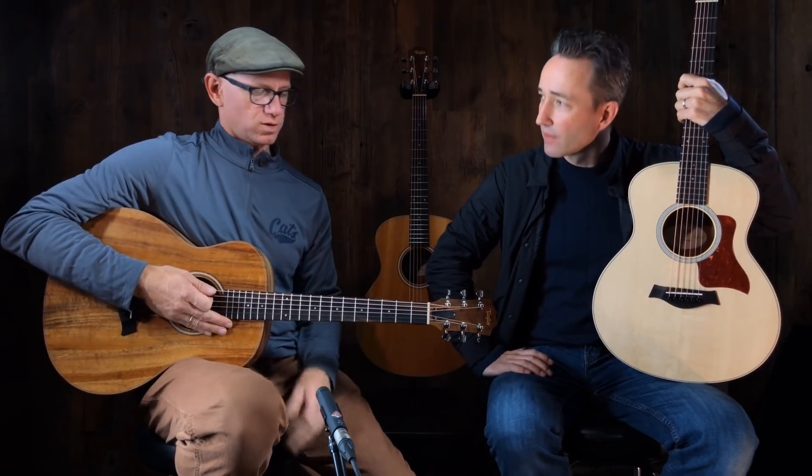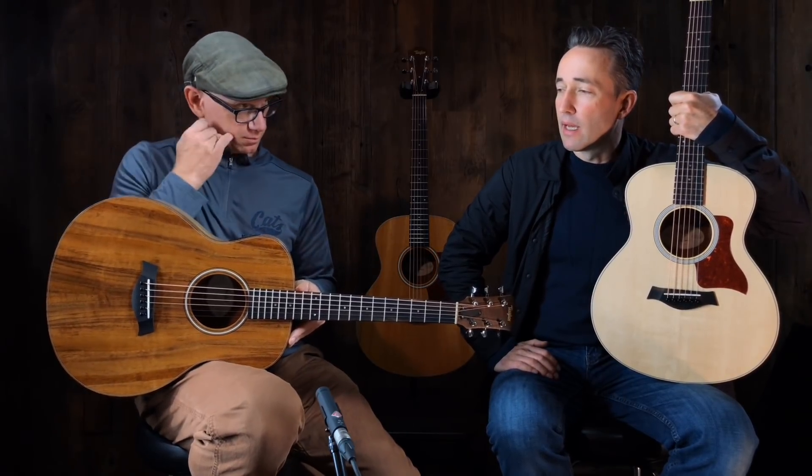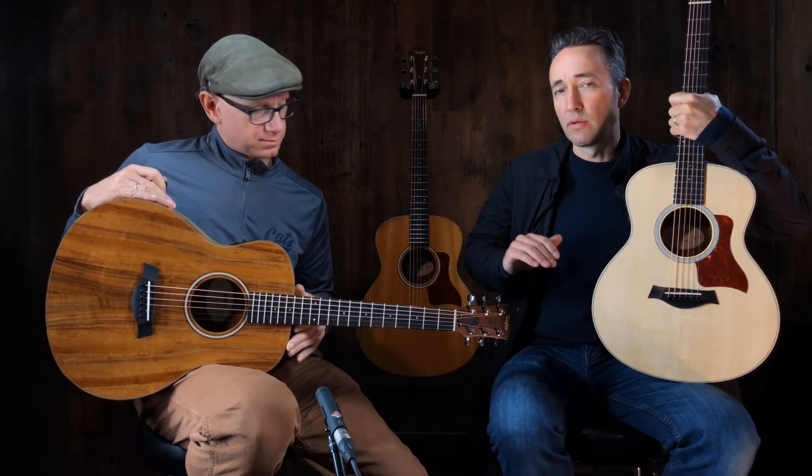Welcome — Paul here at Music Villa in Bozeman, Montana, and we're going back to the GS Minis. We've done these before many times, and today we thought we'd just kind of go through each one of them.